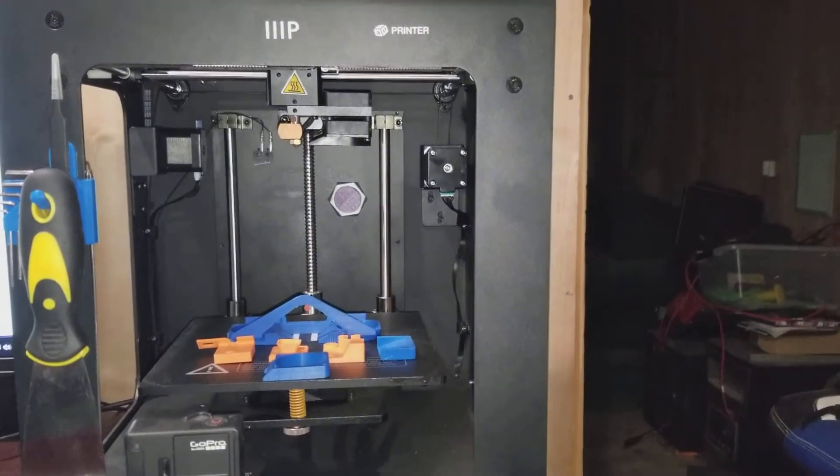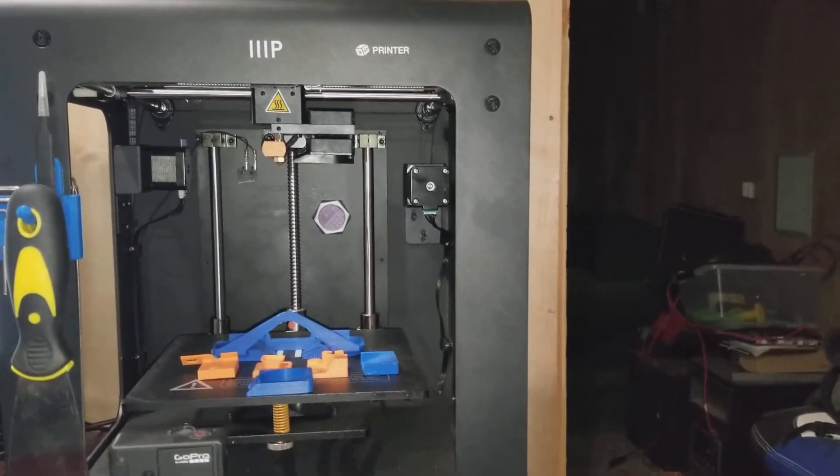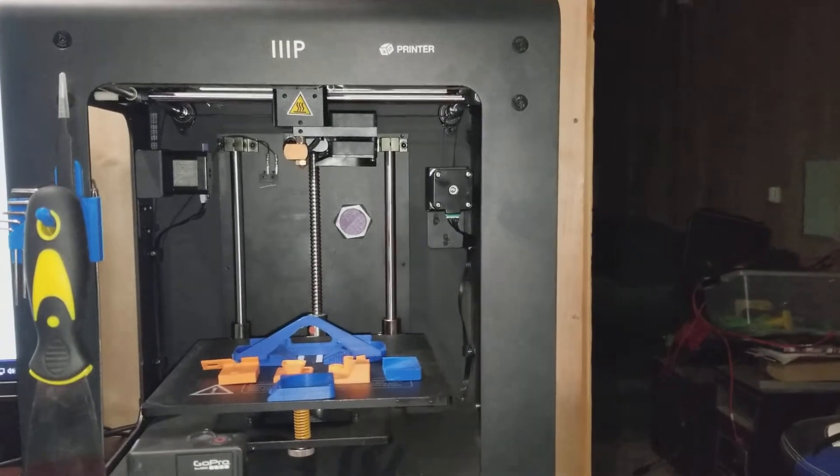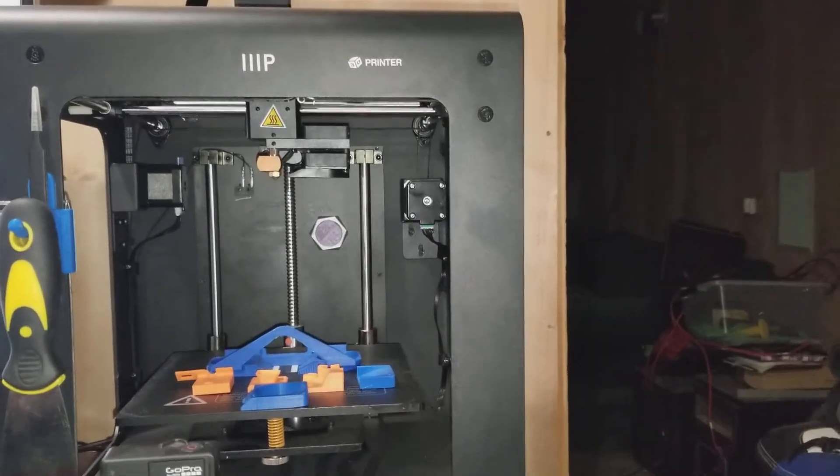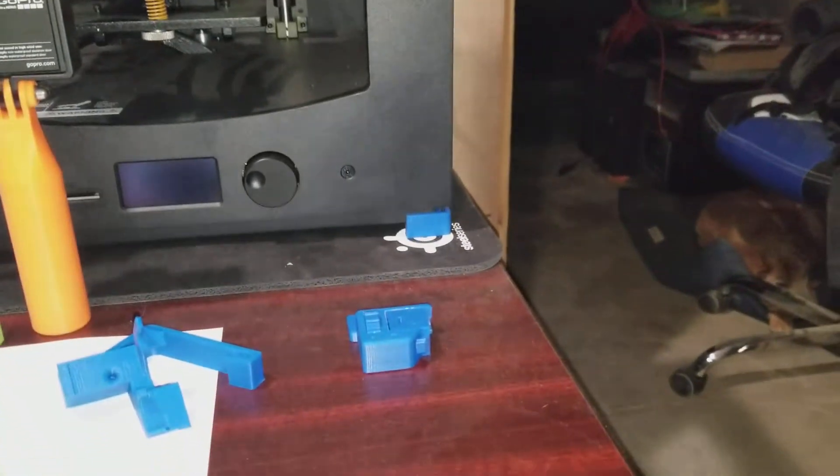Quick update on this one — still down. Replacement nozzles didn't fit; they didn't bottom out properly in the heating block. Because it didn't bottom out properly in the heating block, it wouldn't tighten the heating block. So that one's down, although I've been printing bits for it.